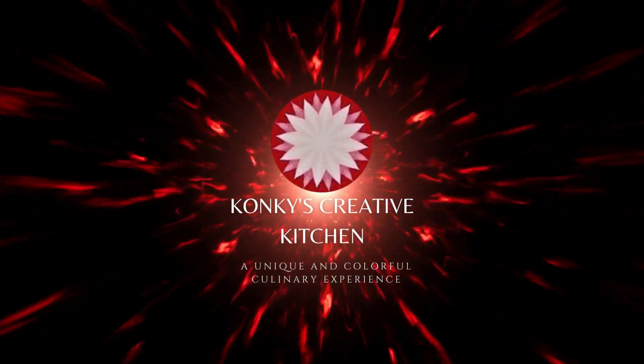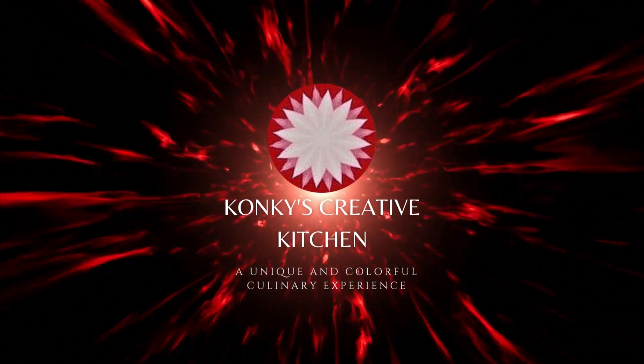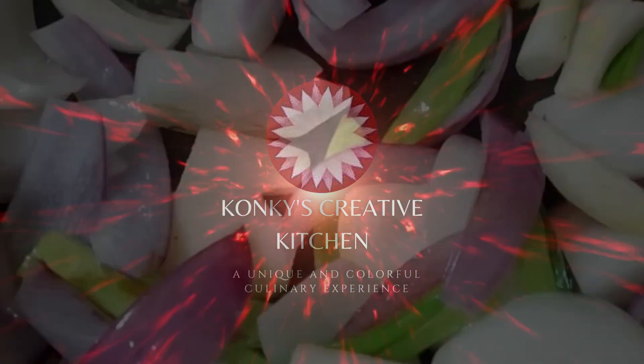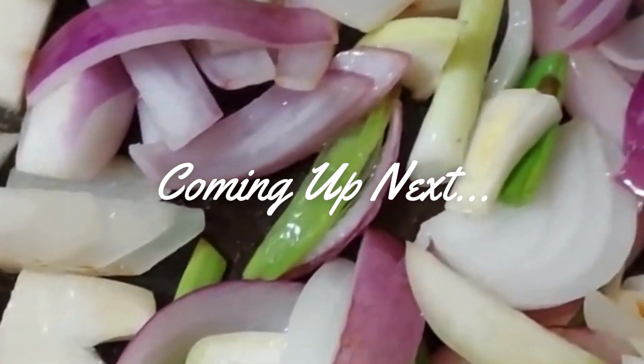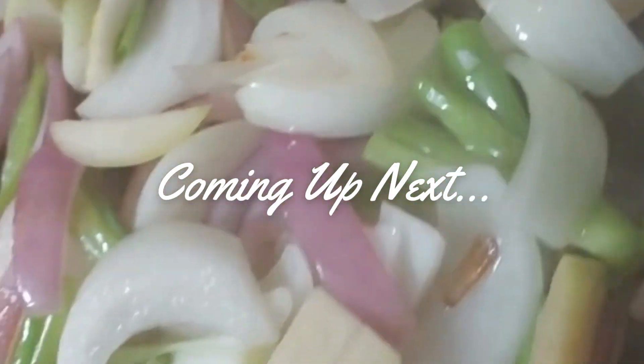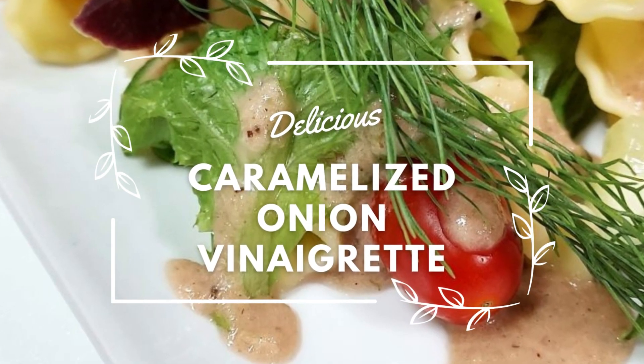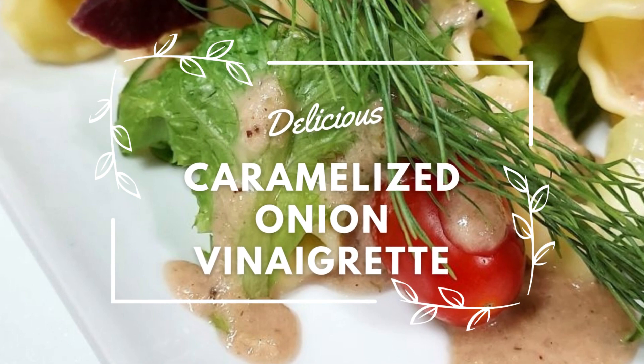You like to put it on burgers. You'll even put it on chicken. And you make a big batch of this every time you're in the mood for a soup. But coming up next, we're going to take a look at how you could take your favorite condiment and turn it into a vinaigrette. I'm talking about this newest recipe for a caramelized onion vinaigrette. We're definitely taking it to a whole new level for flavor.